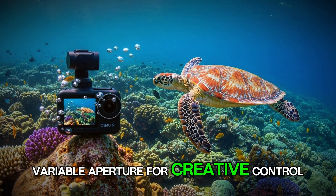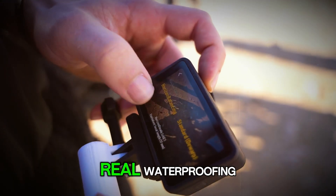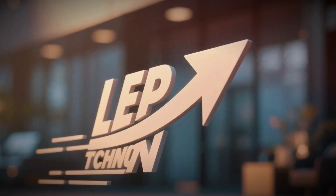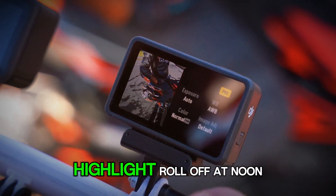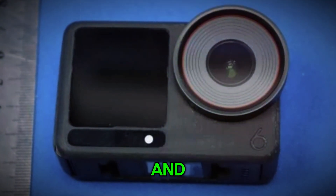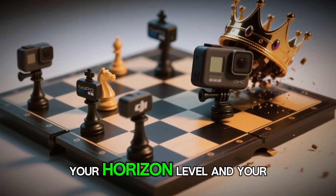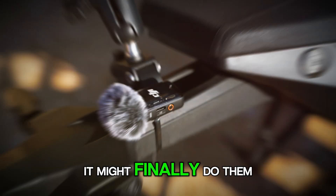If everything checks out, this might be the first action cam in a while that feels like more than a yearly refresh. Variable aperture for creative control, a larger stacked sensor for cleaner richer footage, 8K HDR and ProRes for post-production power, real waterproofing, built-in storage for emergencies, and wrist control for athletes and creators who hate stopping the flow. What do you want to see tested on launch day? Heat and clip limits at 8K? Low-light noise at f2.0? Highlight roll-off at noon? Smartwatch overlay accuracy? Drop your wish list, because that's what I'm checking first. If you're excited to see what DJI actually announces on November 13th, stick around — I'll be breaking it down with real footage, not just leaks. Until then, keep your shutter steady, your horizon level, and your stories rolling. If these rumors hold, the Osmo Action 6 won't just capture your adventures — it might finally do them justice.